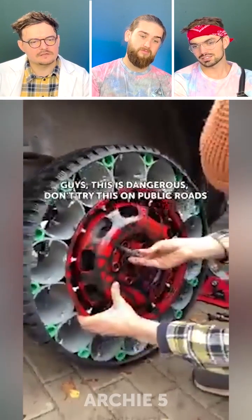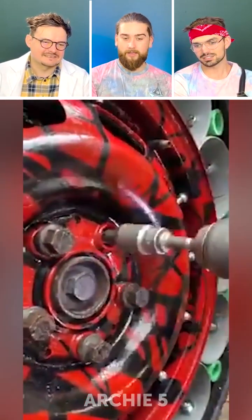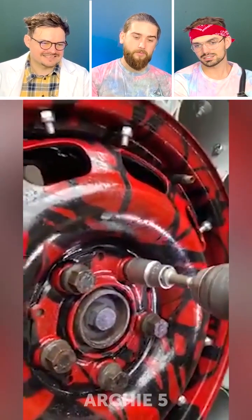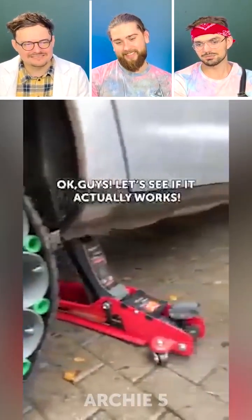Guys, this is dangerous. Don't try this on public roads. Yeah. What is this? Oh, they added the disclaimer? Yeah, but that was an interesting disclaimer. Guys, this is dangerous! Don't try it on public roads. But I will.